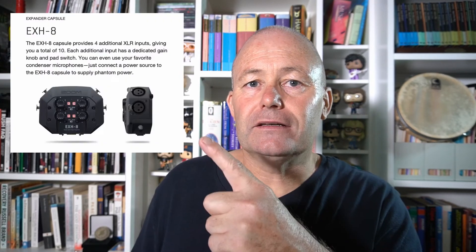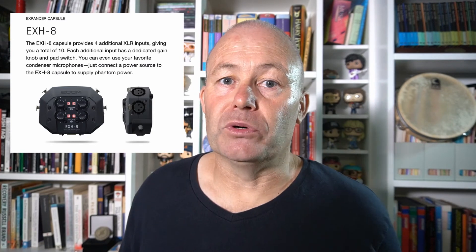Final thoughts on this H8: it would actually be quite ideal to record a band demo, say in a rehearsal situation, especially if you get the extra XLR module called the EXH8, which allows another four XLR inputs. So for instance, you could record drums, bass, two guitars, keys, backing vocals, and your lead vocals all on this tiny one device. Holy lots of features, Batman.